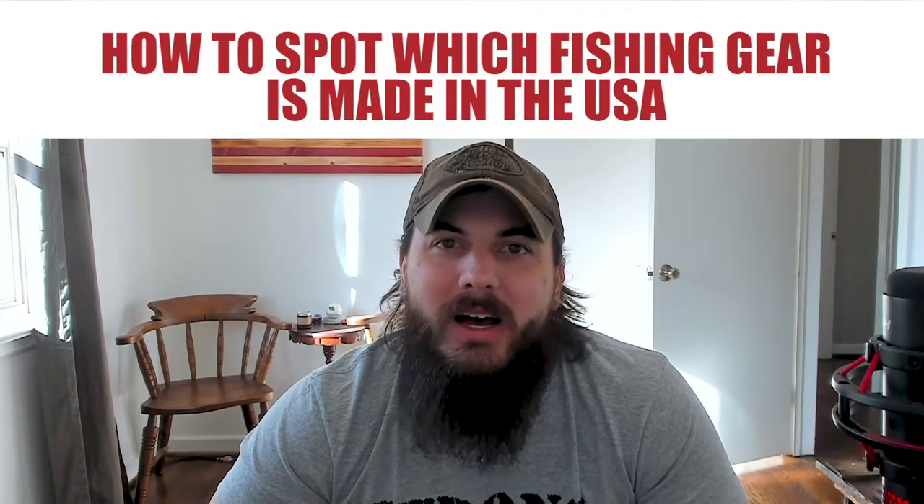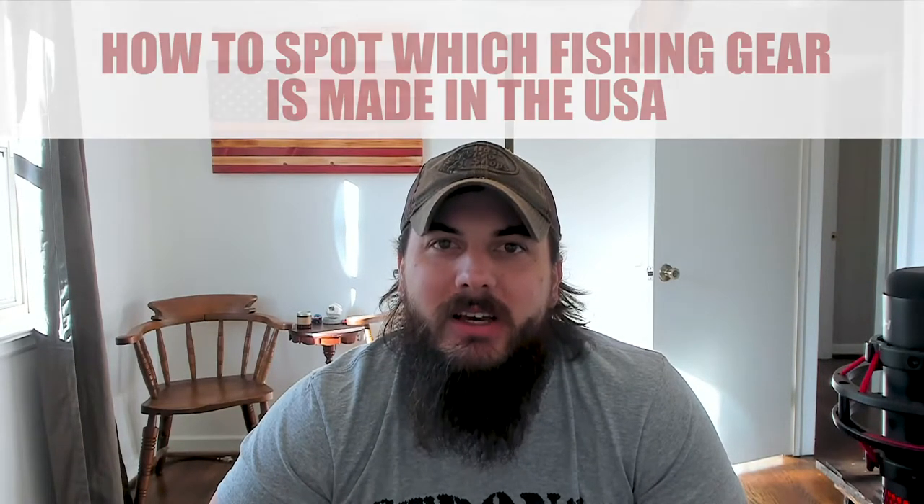Let's get started with today's video on how to find fishing gear made in the USA. First up, let's cover how to spot which fishing gear is made in the USA. It doesn't really matter what gear you're buying — to find out if a product is made in the USA, we are really looking for two things in particular: first, is it designed and assembled here? And second, are they sourcing all of their raw materials domestically?